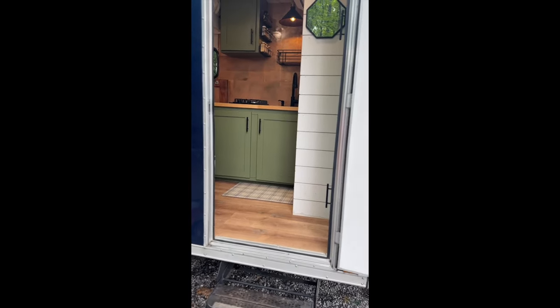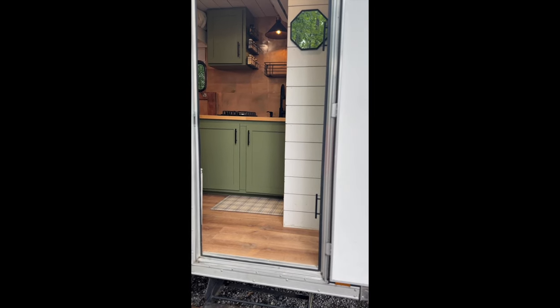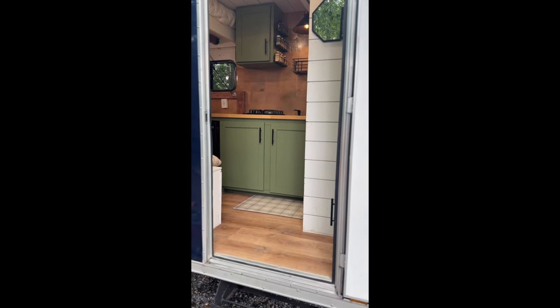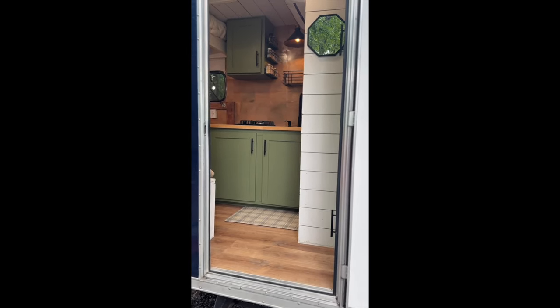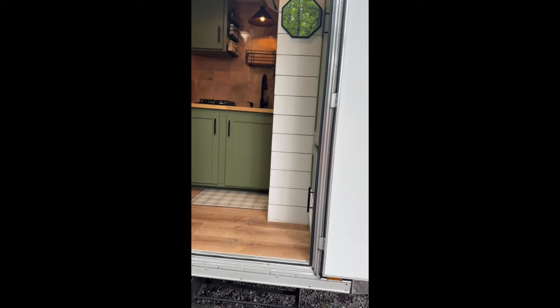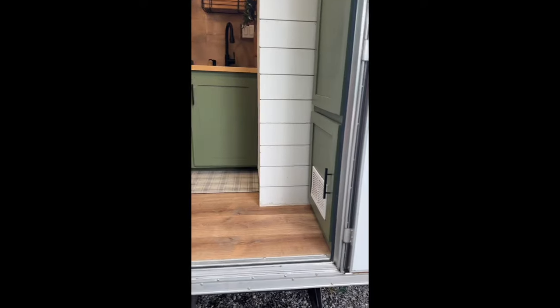Before we go in, we packed a lot into this 6x12 trailer. We knew we were going to be traveling with two children and two dogs and spending a lot of time in here, so it was important to make sure we had all the amenities we needed for long road trips while saving as much space as possible.